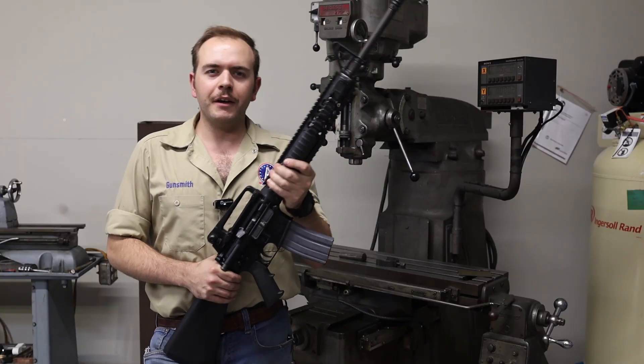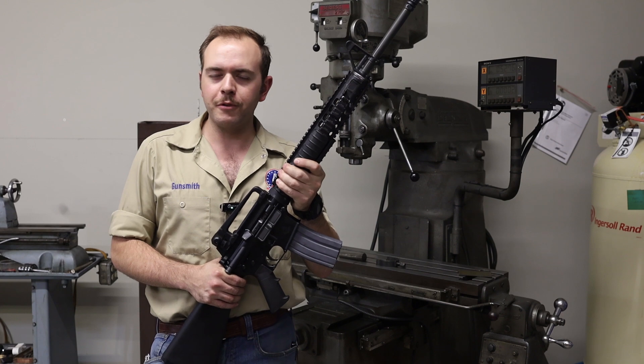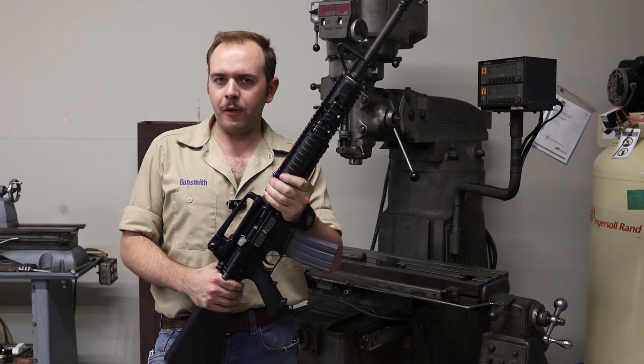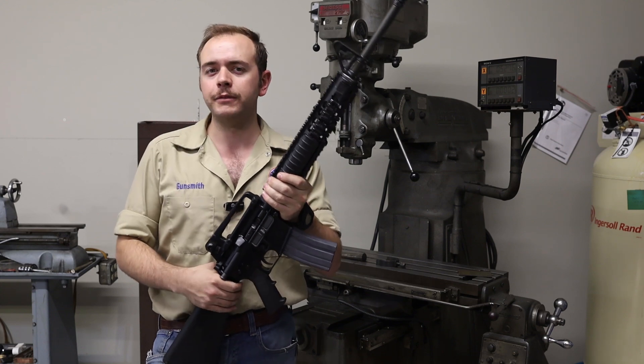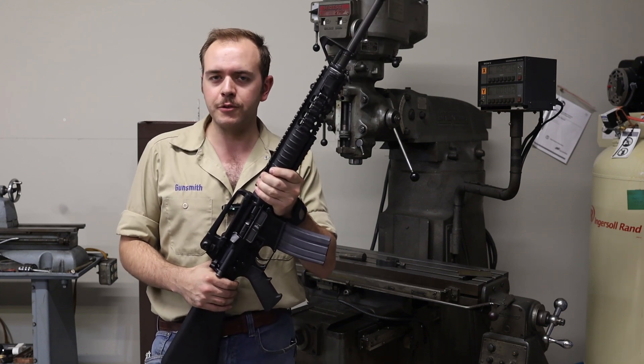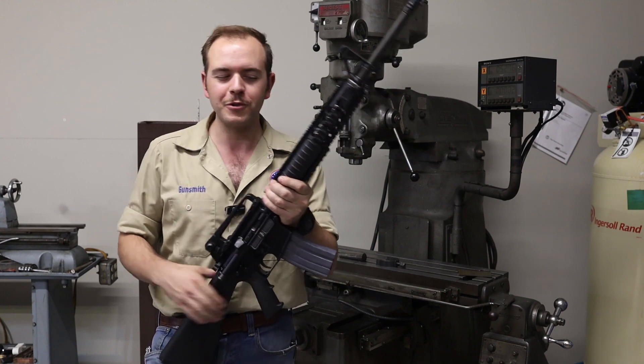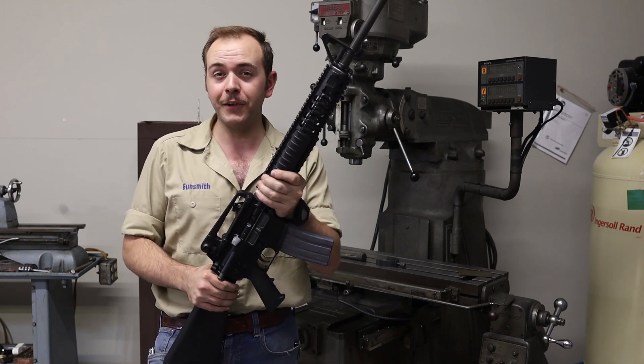I hope you enjoyed that and I was able to demystify the burst trigger group for you. I've got a lot of videos coming up — I'm planning on making one where I take apart all four types of AR-15 and M16 trigger groups for you. I have a four-position fire control group to show you. So until then, take care.